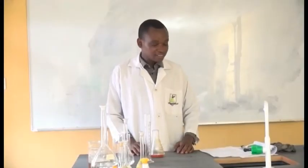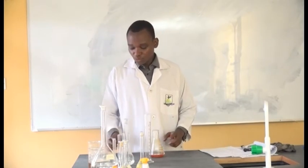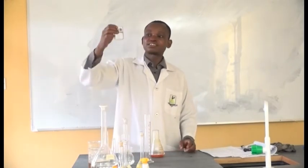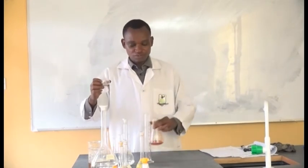After adding the potassium iodide, we will now add 50 ml of distilled water. We have our distilled water here, and I am going to add 50 ml of it into the conical flask.